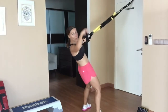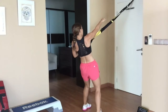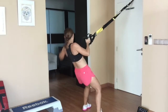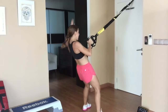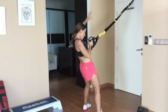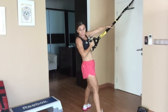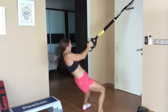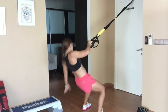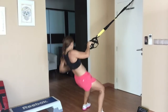Thirty seconds per side for this one. Three, two, one — switch arms. Right behind, or left — whichever side you haven't done yet. Come on, keep reaching. Using the legs, use the arms, use the core. Any exercise that you do on the TRX, you want to keep your core nice and tight.